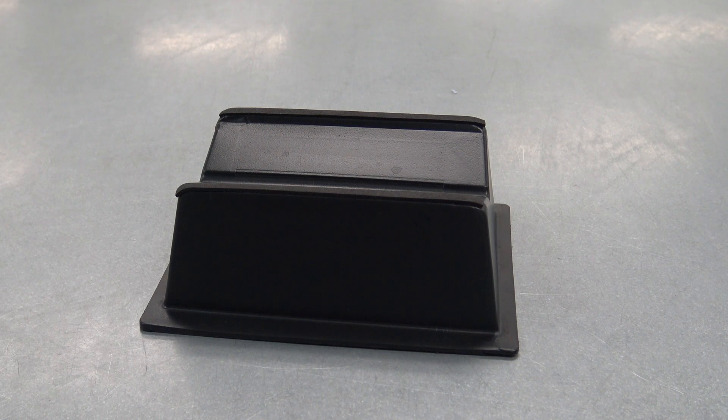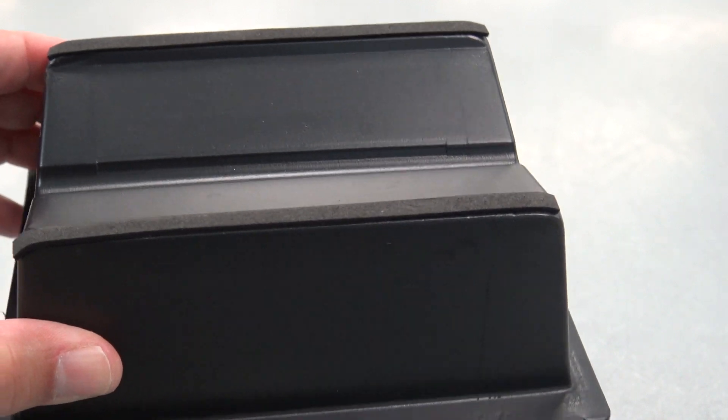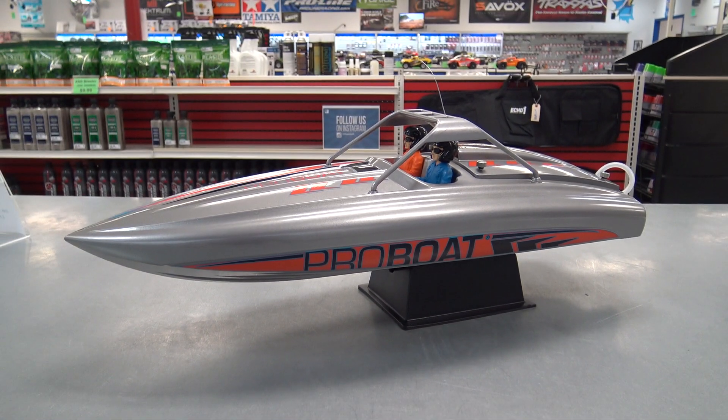You get a basic plastic boat stand, but it does have these padded strips on the edges — so that's a nice touch. Alright, let's take a look at this boat and go over the specs.